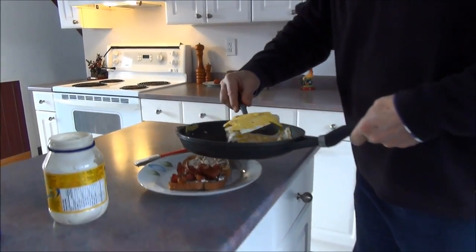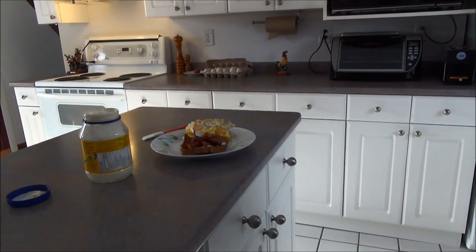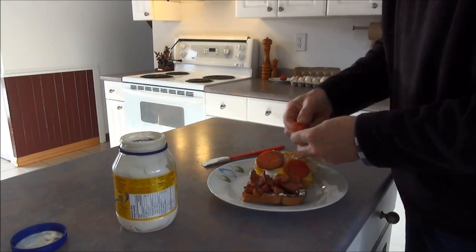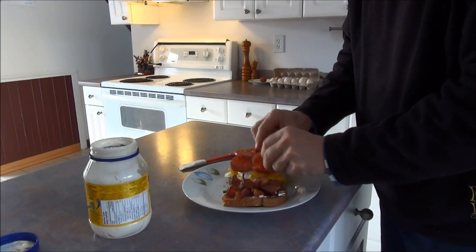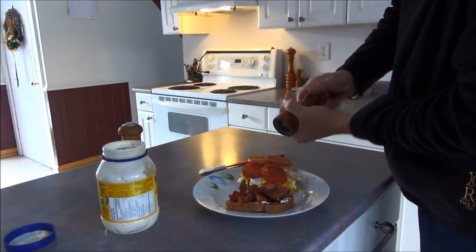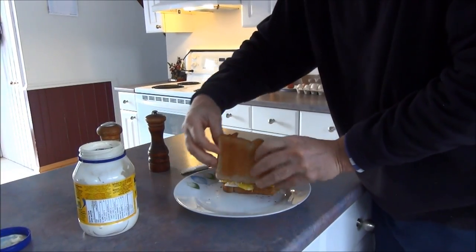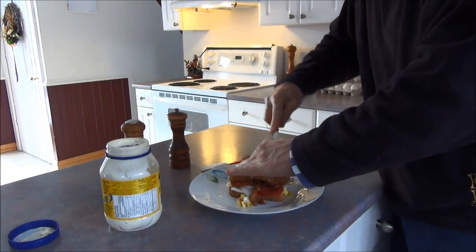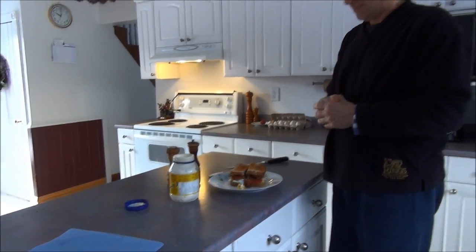Look at that — a massive egg, a massive sandwich. We're gonna put lots of tomato on it, a little bit of sea salt, lots of pepper. All right ladies and gentlemen, this is my duck egg bacon tomato sandwich that I always talk about — and I'm gonna eat it.